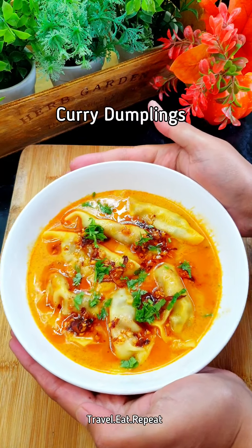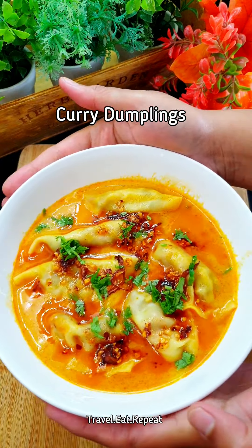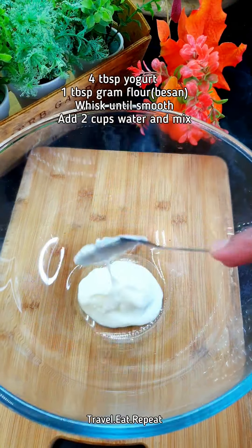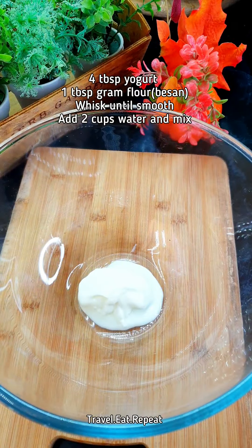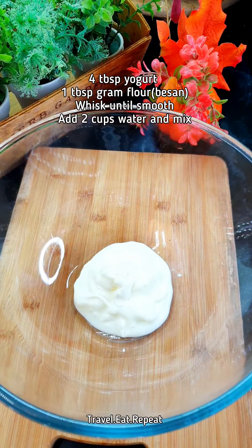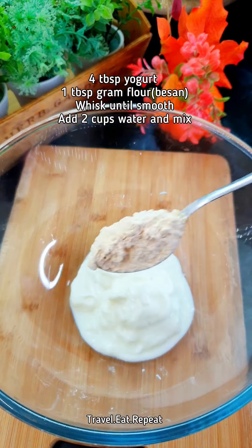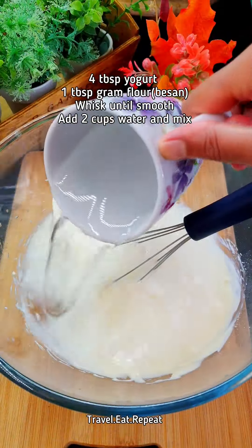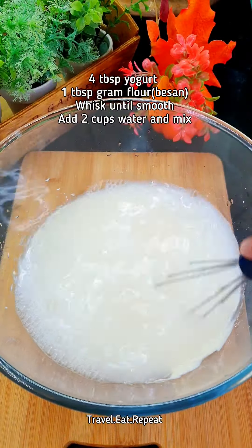It's not raining today but it's still cold, so let's make some curry dumplings. I'm gonna start with yogurt, taking about four tablespoons of yogurt. I'm gonna add one tablespoon of gram flour, also known as chickpea flour or besan. Whisk this very well, then add some water — two big cups of water — and give it a mix.